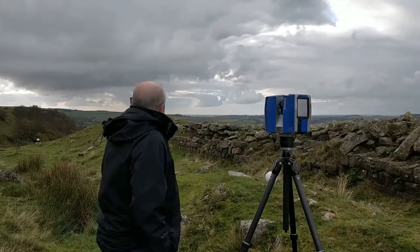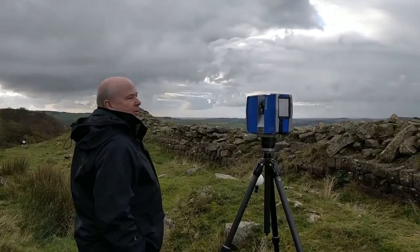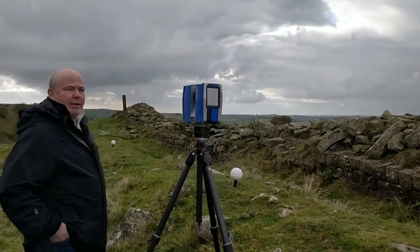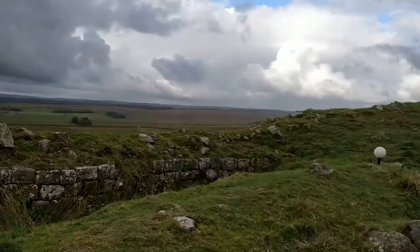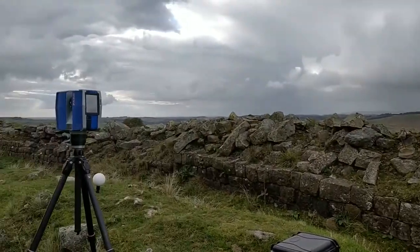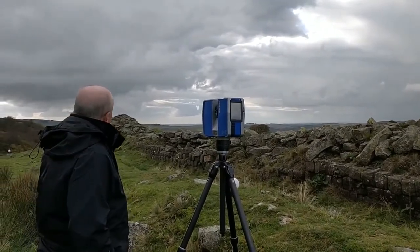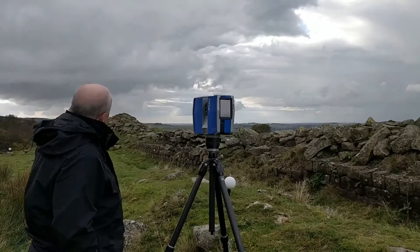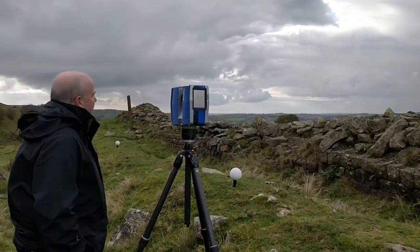We're going to have a model that goes from the end of the wall, where it's been cut through by the quarry, through to the site over here. There will be a small excavation, sadly without volunteers, and also a small excavation from there, where the stones are missing from the wall.